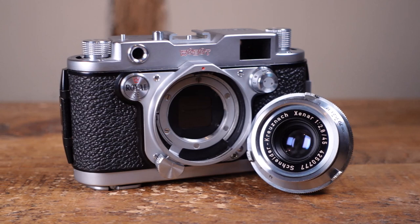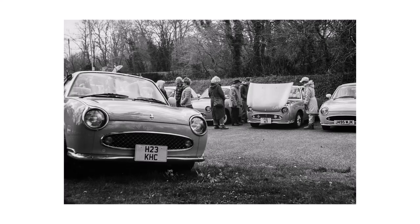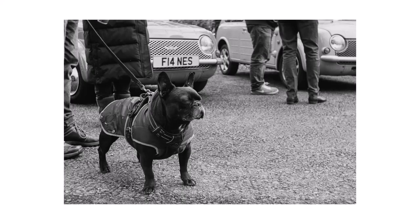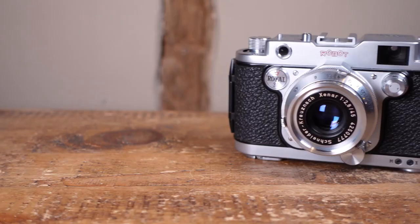The shutter is surprisingly soft and quiet, with the clockwork film advance producing a sound very similar to a modern day digital camera. Speaking of Leica, it is by far the most Leica-like camera I've ever handled — heavy, solid and superbly engineered. If the Leica 3 was an elegant refined lady of the manor, then the Royal 36 would be her slightly curvier, racier cousin.